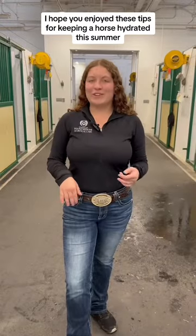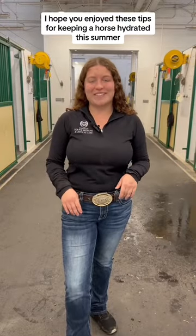Thanks for joining me. I hope you enjoyed these tips for keeping your horse hydrated this summer. My name is Charlene. I work in the Equine Medicine and Emergency Department here at the CSU Veterinary Teaching Hospital.